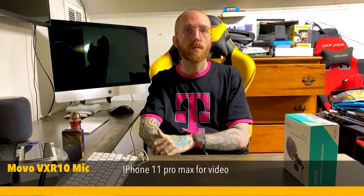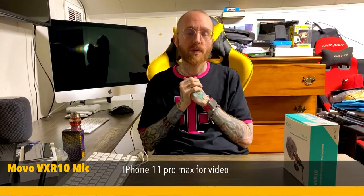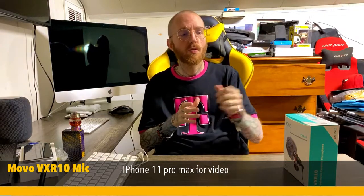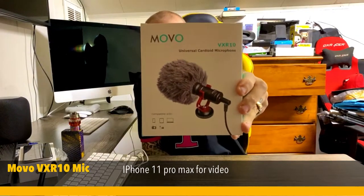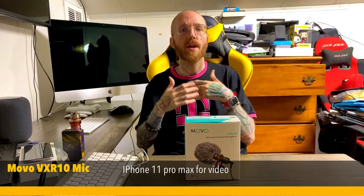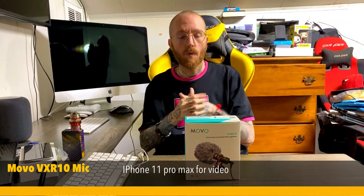What I'm using right now is an external mic. I'm not using the earpods, I'm not using the mic that's actually on the phone itself. I am using an external Movo VR-X10 — I'm using this guy right here. I want to know in the comments if you think this sounds better than using the AirPod mic in comparison to the actual mic on the phone.